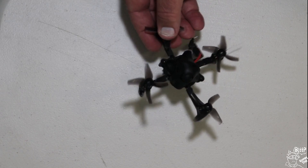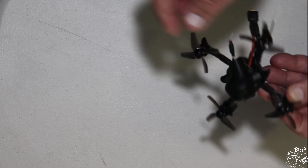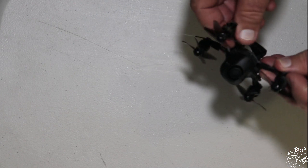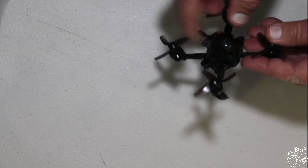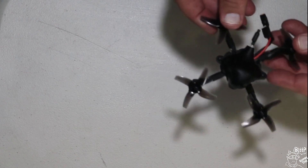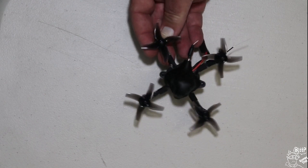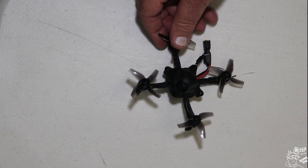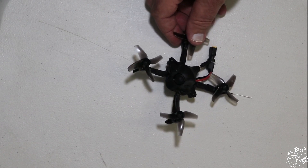Now, isn't that the sexiest frame you've seen for a while? Nice solid canopy. Not like those other crappy plastic ones you get. Decent carbon fibre frame, 2mm. It comes with a Runcam Nano version 2. Options on this thing - you can get the FrSky XM, a real receiver, the DSMX, Futaba, Flysky, and it also comes in Crossfire as well.